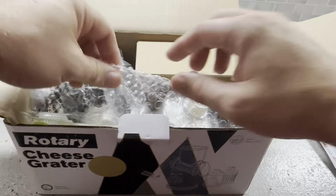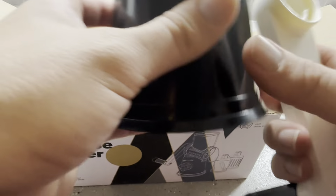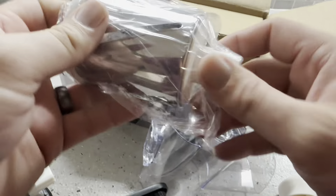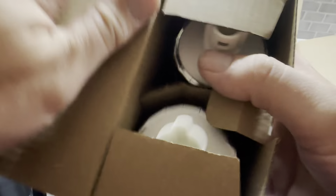Let me go ahead and show you how this is going to assemble. This is going to be relatively simple to use. You're going to have your handle — that's just the release and the lock. Let me pull out this part — yep, this is where the handle is going to go. So the handle is going to connect onto the back of here.